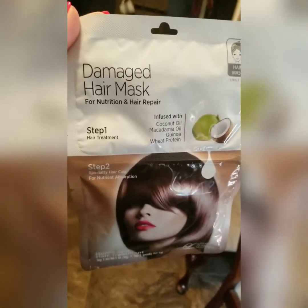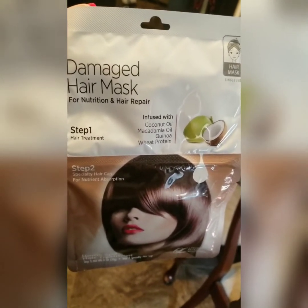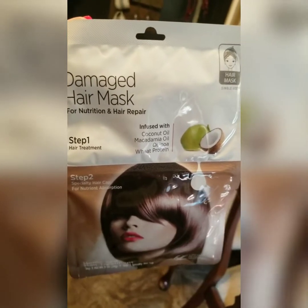So today we're going to be trying a new mask. I picked this up at Walmart. It's the damaged hair mask for nutrition and repair. It's got coconut oil, macadamia oil, quinoa, and wheat protein. Quinoa — I said it right!